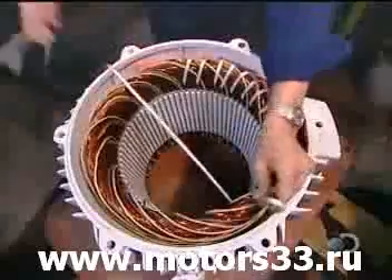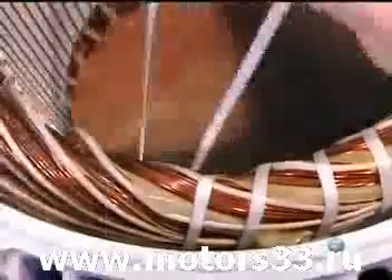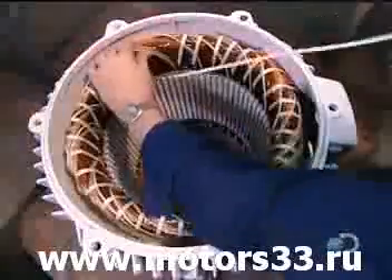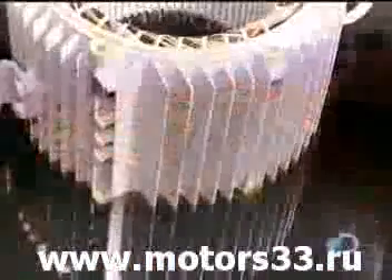Using a cord made of heat and chemical-resistant polyester, they bind the coils tightly to ensure they won't move when the motor spins. This unit of bound coils is known as the stator coil.